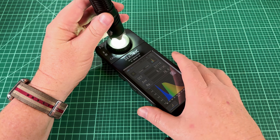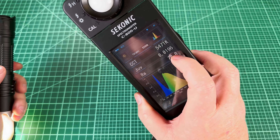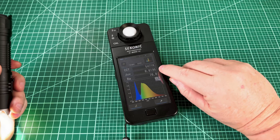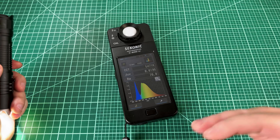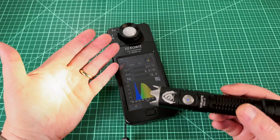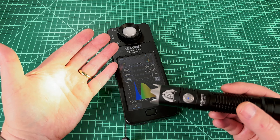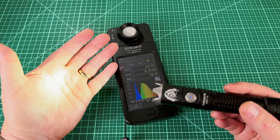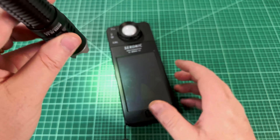Let's take a look at what's inside the box quickly: a manual, a charging cable which is USB-C to A, a clip that's press-on, a Velcro pouch with a loop in the back, a lanyard, a little red filter that goes on the front of the light — more about that later — and of course the forbidden candy.